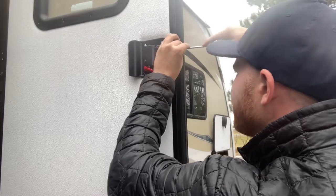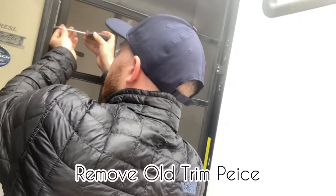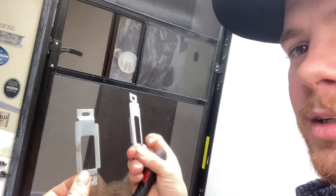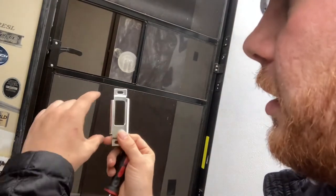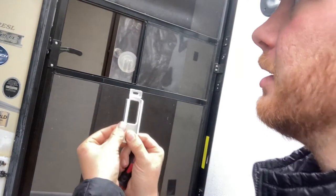Tighten the trim piece up. One last thing — we'll come over to the door and take this trim piece off. Old trim piece, new trim piece — gotta have that little bit of shine. When you look at this trim piece, looking at the bolt holes, one side doesn't come out as far as the other side. The shorter side is going to go along the outer edge of the door.